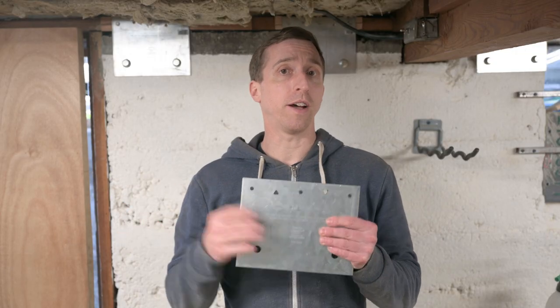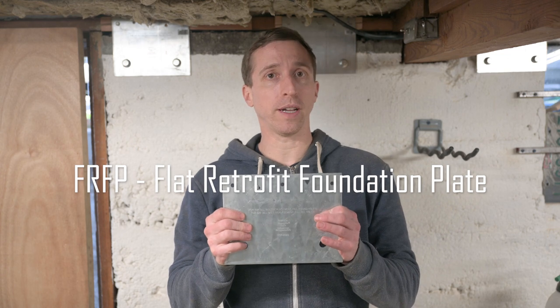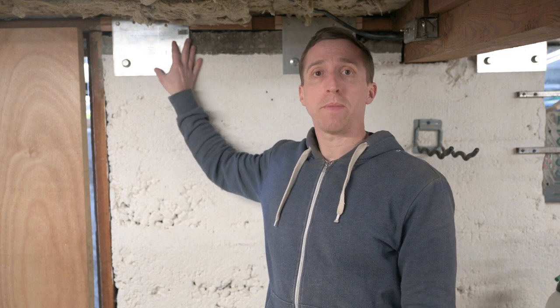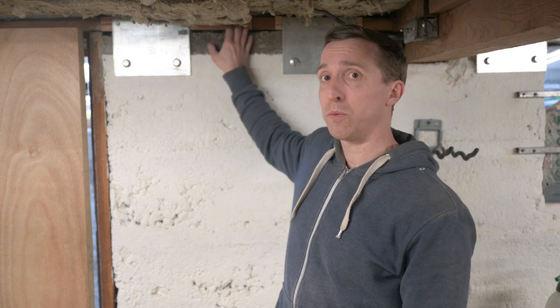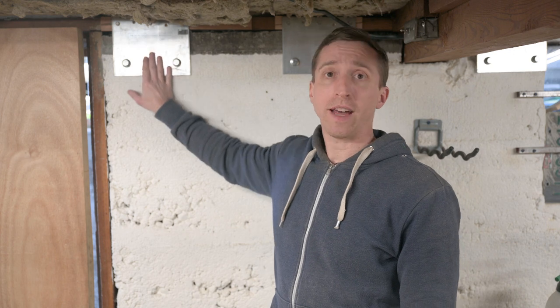There are two types of foundation plates. The first is the flat retrofit foundation plate. I was able to use these on much of my basement because the mud sill was pretty flush with the foundation, and I also preferred how these were flat against the wall compared to the next type.